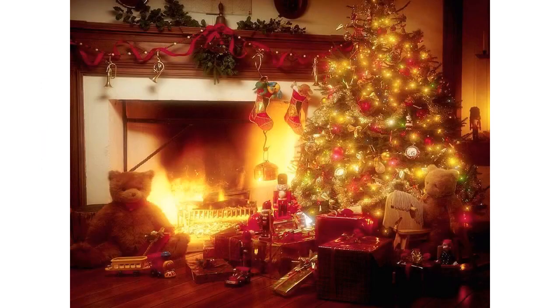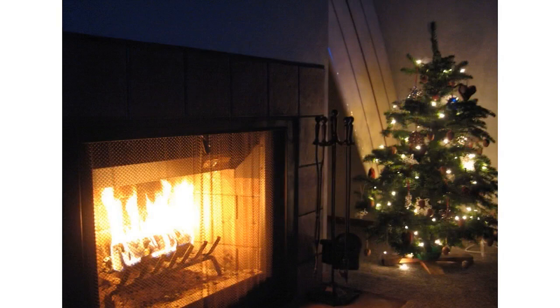Immediately after the holiday season, or whenever your tree dries out, promptly dispose of it and other dry greenery. Burning a tree in a fireplace is extremely unsafe. Proper disposal includes recycling or pickup by a disposal service.